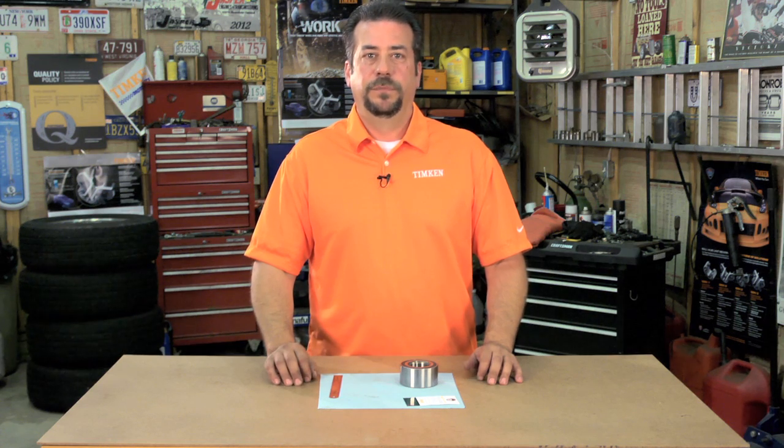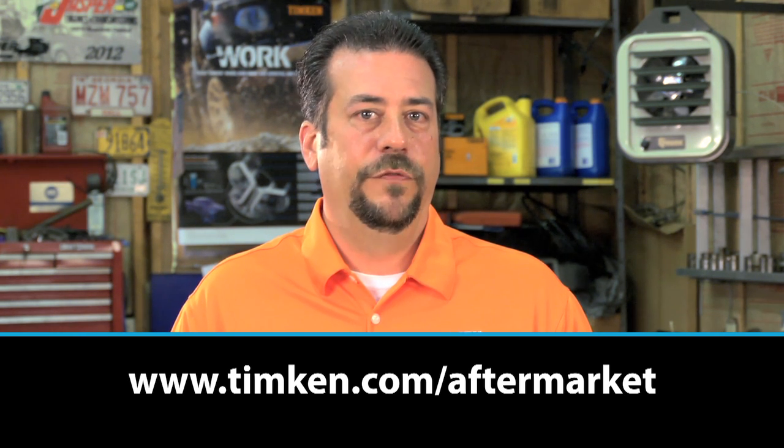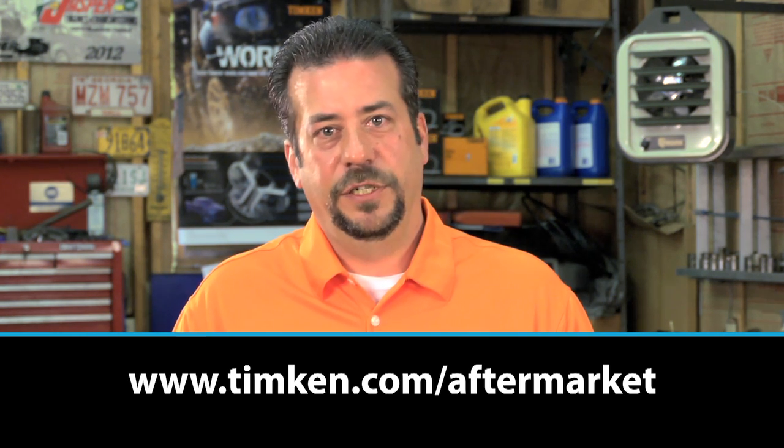So if you work with sensor wheel bearings and want to avoid inserting them incorrectly, you may want to add a paper clip to your toolbox. I'm Rick Dahman and this has been a Timken Tricks of the Trade video, helping you build your service knowledge. Visit us at timken.com/aftermarket for more information, and thanks for watching.